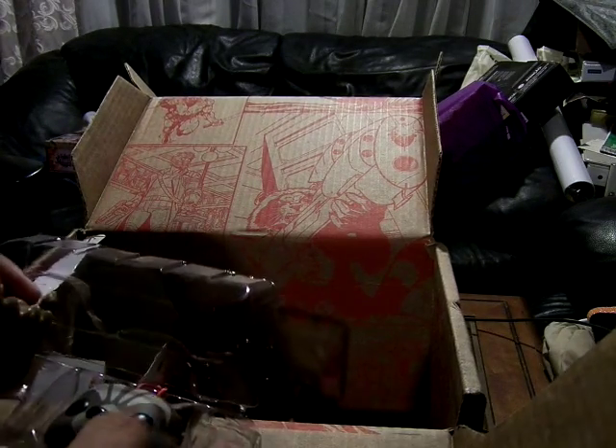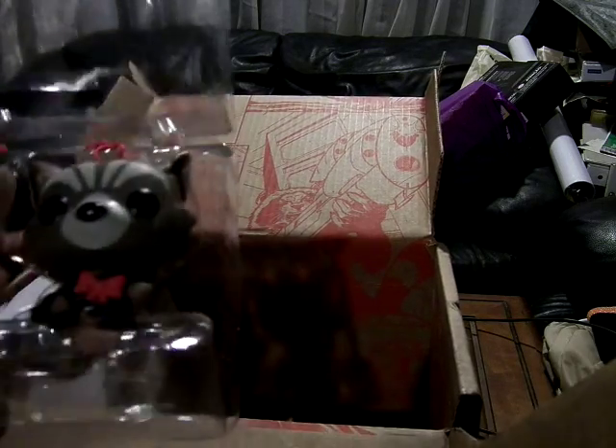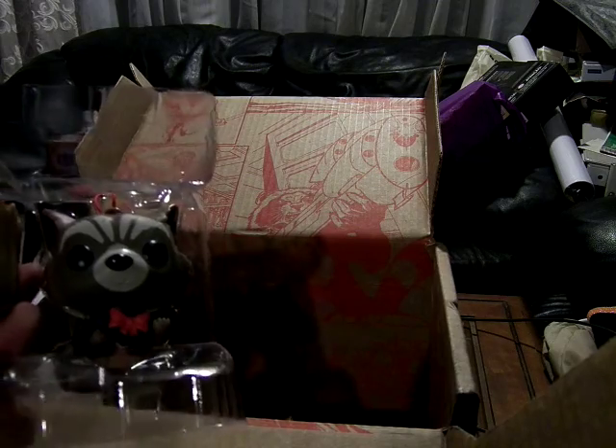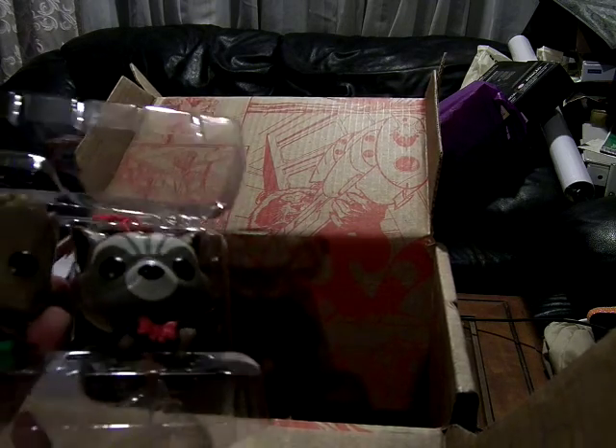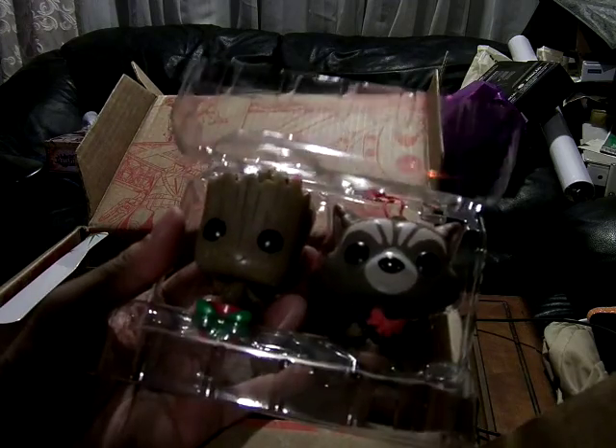Both of them have smiley faces — that's pretty cool. Rocket's gun has a bow on it and there's a bow on Groot's pot too. So that's very nice.